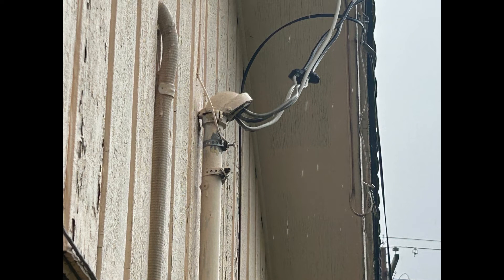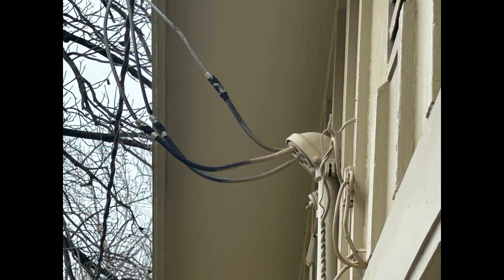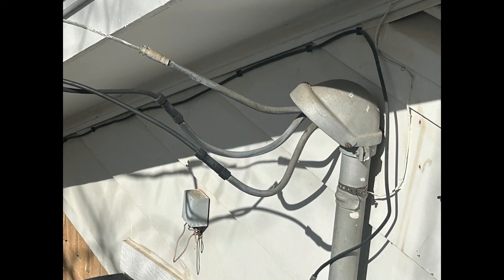Now let's look at these pictures of bad drip loops. On this one there's an inch or so of drip loop — it'll help a little bit, but not a lot. And on this one there's no drip loop whatsoever; the water will run directly down this wire and into the electrical mast. And you basically have the same thing on this one.